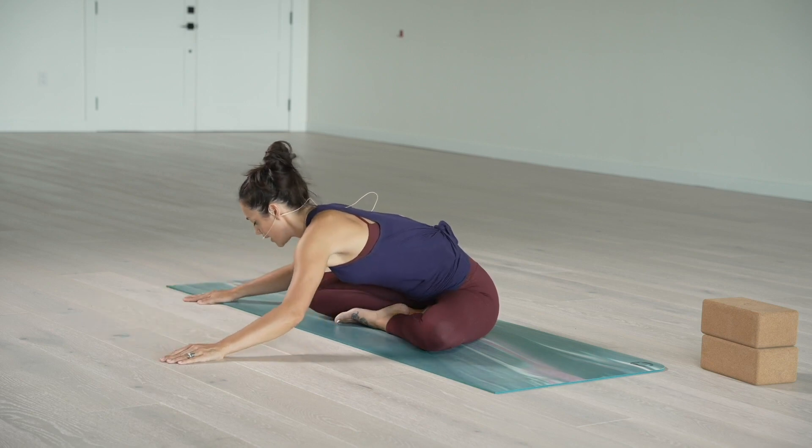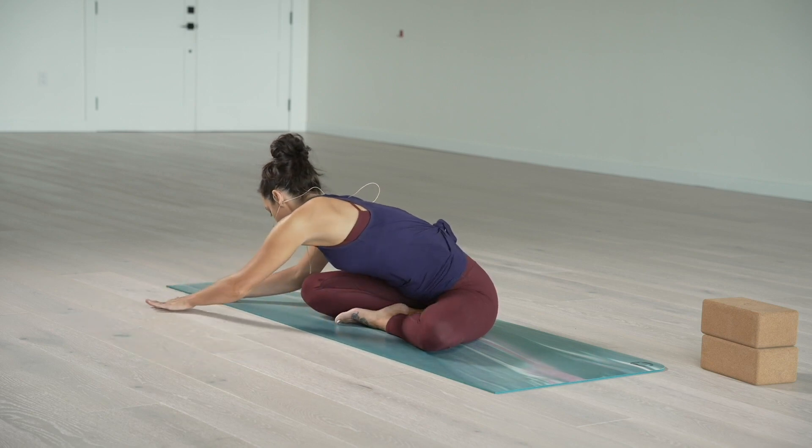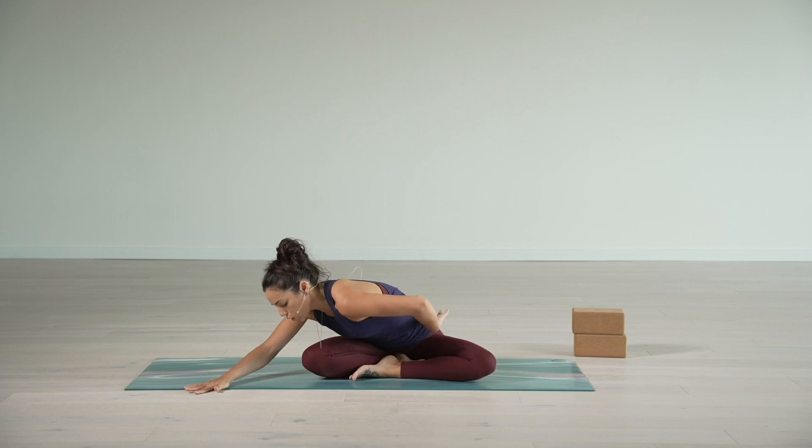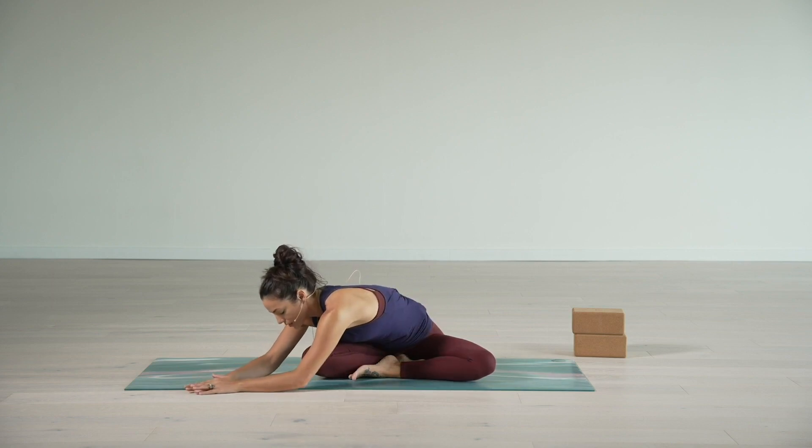Let's walk the hands over to the right. As you walk the hands over to the right, we're feeling that left side body lengthen out — that left hip might want to lift up, but we're going to try and keep it grounded. Just explore the breath all the way down through the left side body and down into that left hip joint for one more inhale. One more exhale.